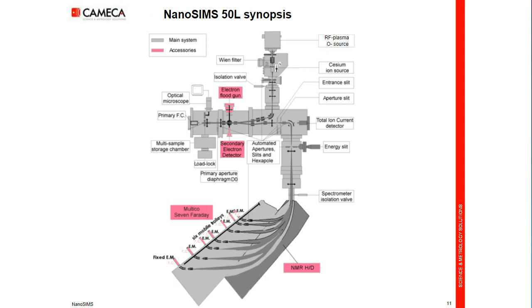Here is the synopsis of the nanoSIMS. The first thing to do is to load the clean sample into a small chamber — the load lock — that we pump down with a turbomolecular pump. Once the vacuum is low enough, we open a valve and transfer the sample, a 50 mm diameter sample holder, into the storage chamber where you can store eight of these sample holders, pumped down with an ion pump. Then you wait, and once the vacuum is good enough, you open the valve between the storage chamber and the analysis chamber and transfer the sample in.